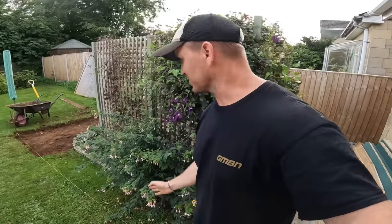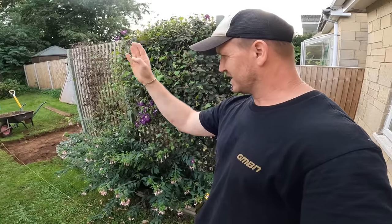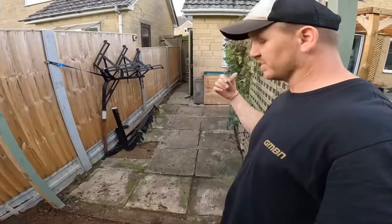Right, I've stringed out where I'm going to lay my slabs — nice and level. So I'm going to cut that out and move this.